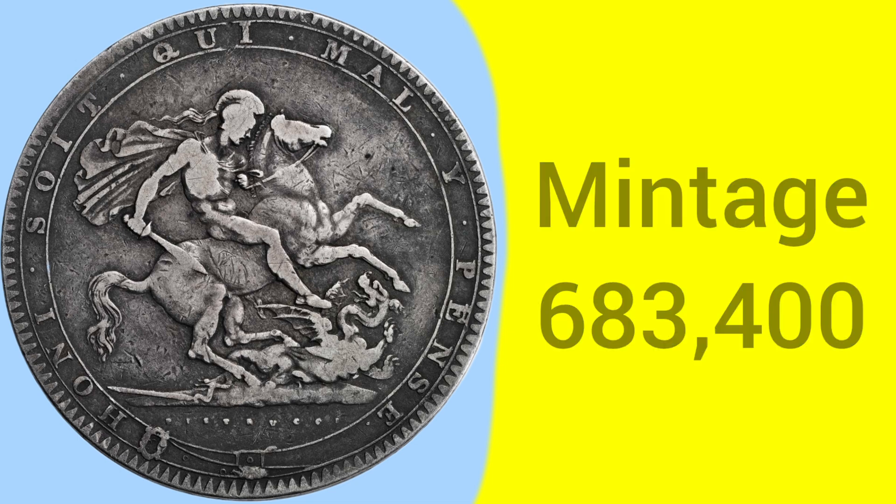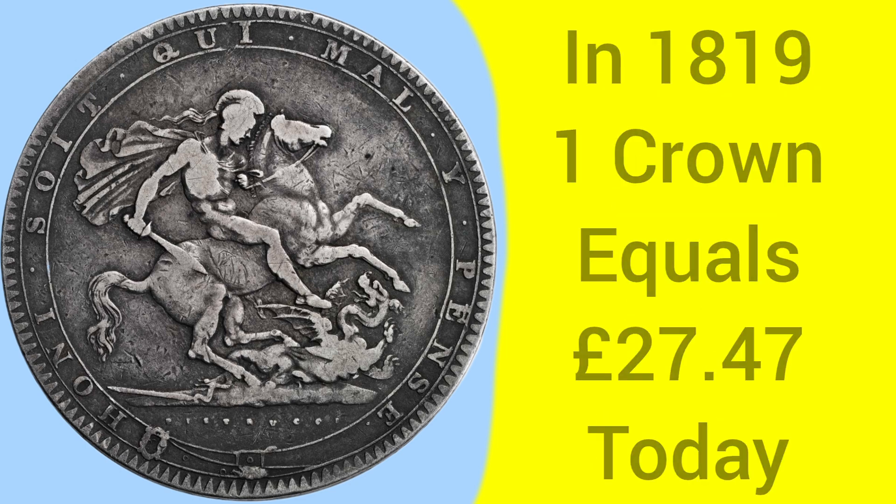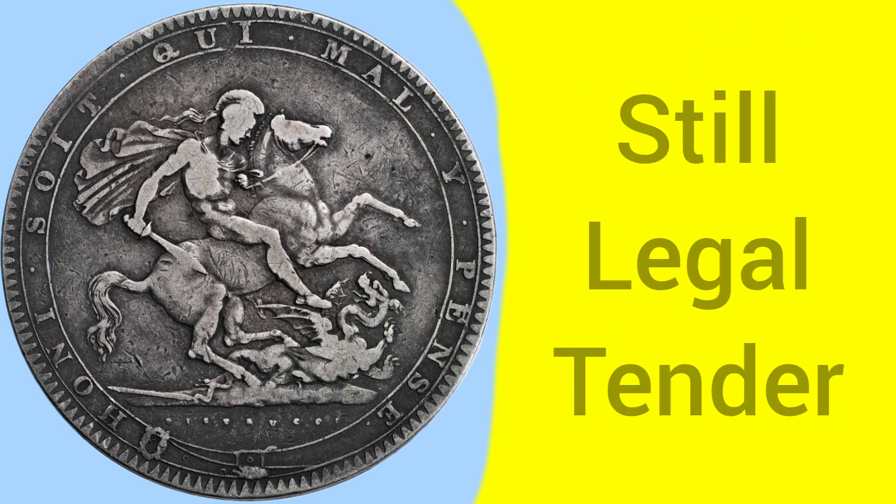But not too scarce as it goes for crowns, as they're often less highly produced than other coins. The crown coin is a 60 pence piece, which is 5 shillings, or one quarter of a pound sterling, and back in 1819, one crown was equal to 27.47 pounds today, so almost 30 pounds today for a crown back then — a coin with a large amount of buying power, used for larger purchases.